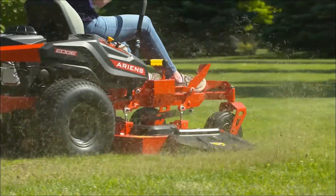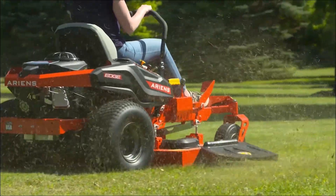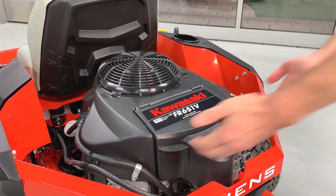Hey everyone, Aaron from Aarons Co here, and today I'm going to show you how to change the engine air filter on your Aarons Edge zero turn mower. Just keep in mind that not all Aarons Edge engines are the same, meaning they'll have slightly different air filters. However, the procedure is going to be pretty much the same between any Aarons Edge model. Today's example is going to be on an Aarons Edge with a Kawasaki engine.